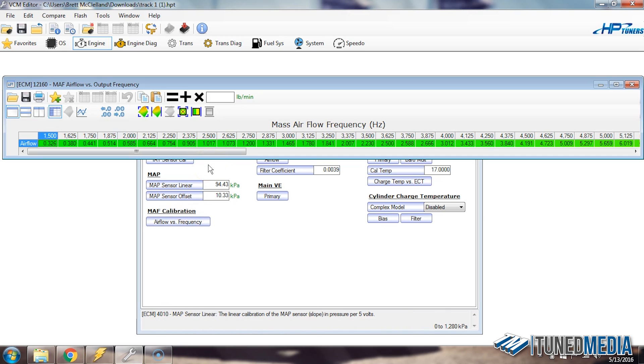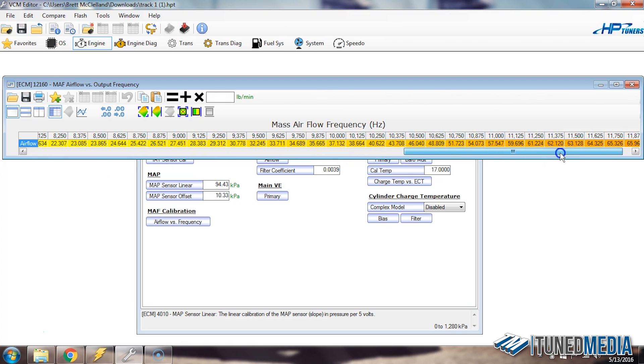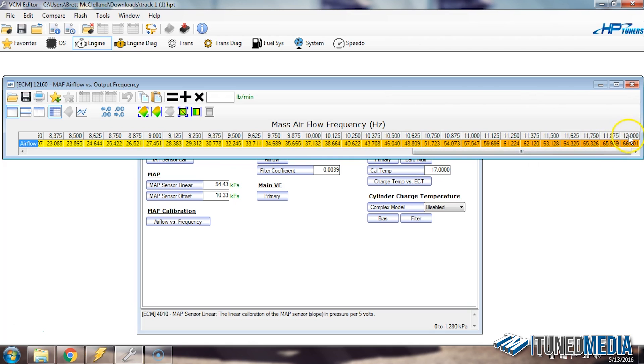Once it opens up, the first thing we want to determine is what is the top end of this table going to read — what is the maximum amount of mass airflow frequency in hertz, which are these white numbers up here. If you move all the way to the right, we can see that the maximum number it can read is 12,000 hertz. So when we go to the scan file, if we see anything over 12,000 hertz, we're not going to be able to read any more airflow above that, and it won't be able to make calculations.